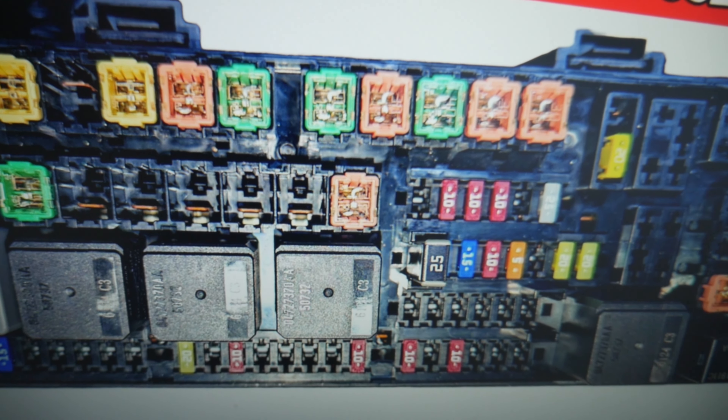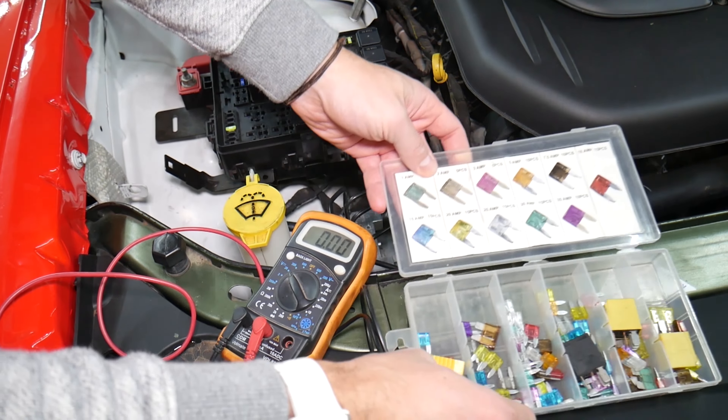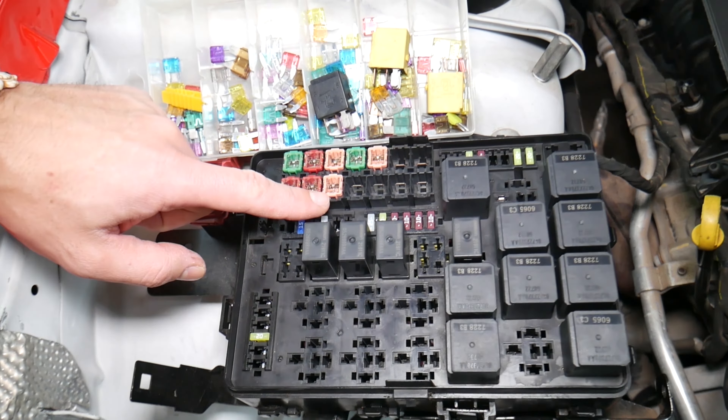Before we continue, let's explain quickly why it's always a good idea to test fuses and relays. Sometimes you may think you have a good fuse, but it's hard to tell just by looking. Pull a fuse out — like this 20-amp fuse — and sometimes it's very unclear whether it's burned or not. If you assume it's good without testing, you could end up spending money and time on diagnostics for problems that don't even exist. Always test your fuses and relays.